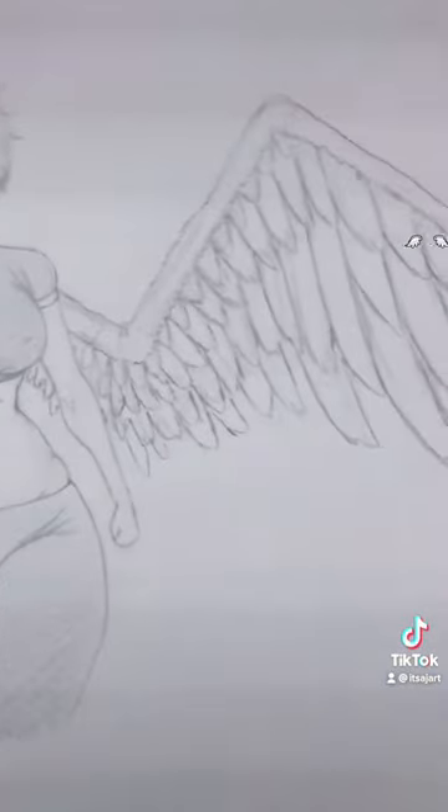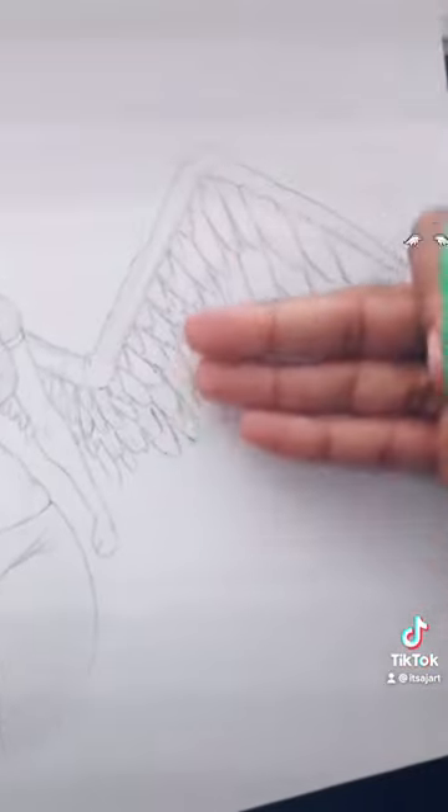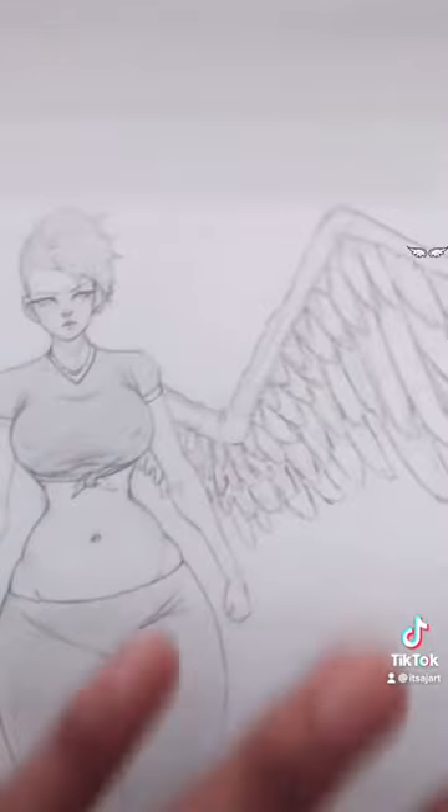And boom, you got some angel wings. As you can see, the wings gradually get bigger and bigger the further they are away. It's all about the overlap of the side.